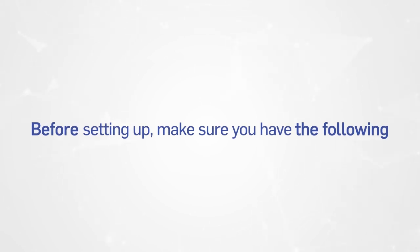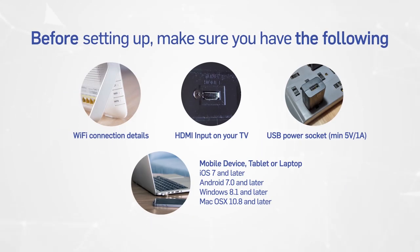Before you set up your TV Buddy, you'll need the following: your Wi-Fi network and password, an HDMI input on your device, a USB power adapter — 5V or 1A minimum. Your device of choice. TV Buddy works with iPhones and iPads with iOS 7 and up, Android 7.0 and up, as well as Windows 8.1 and up, and Mac 10.8 and up.